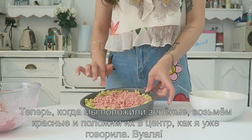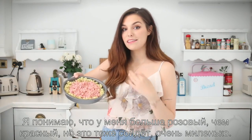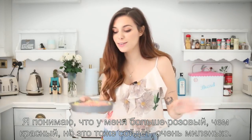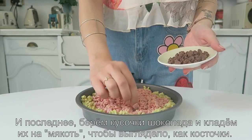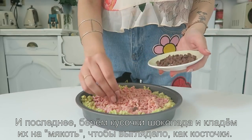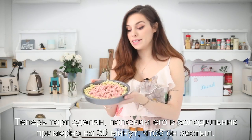And voilà — now we have the base! I do realize that mine is more pink than red, but hey, that will do. It's so cute. Now the last thing to do is take the chocolate chips and place them on the pink so it looks like the seeds, and the cake is complete.